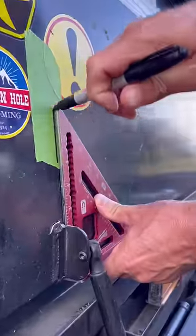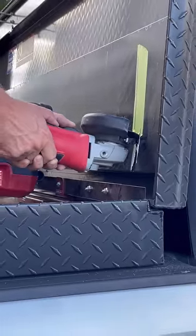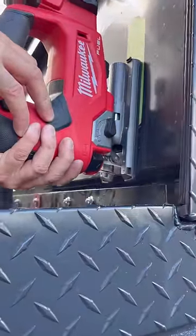Using painter's tape, I marked the center line of where the old shocks were mounted. Then I cut out the damaged aluminum with a grinder and a jigsaw so the repair would fit.